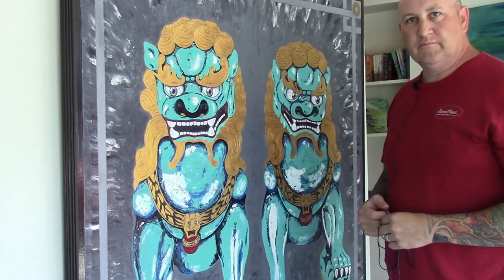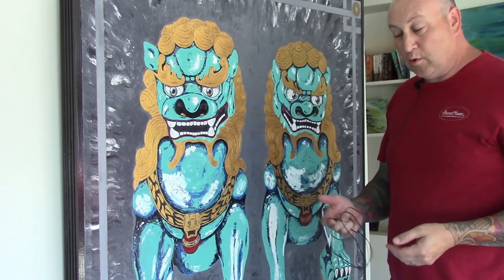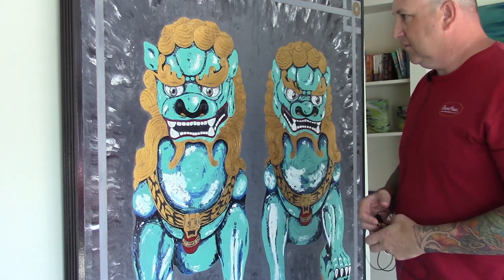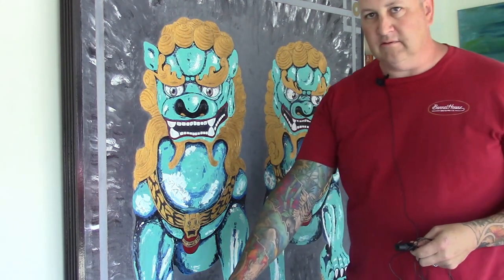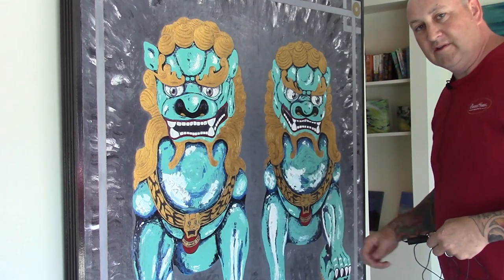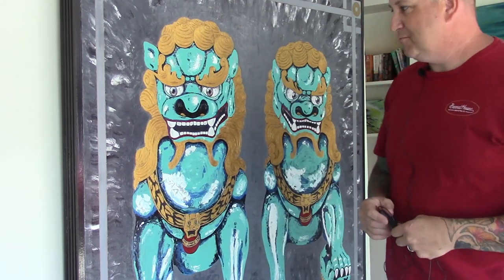Faux dogs guard your house from negative spirits coming in. Typically you see them on the entrances to the home. There's a male and a female counterpart. The sphere under the male is a solid sphere, but the sphere under the female is actually a pup on its back — you can see the eyes and the hair. So the female is guarding the pup and the male is guarding the sphere, and it keeps the spirits out of your house.